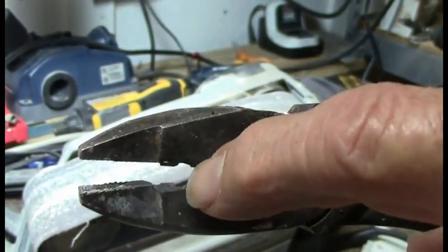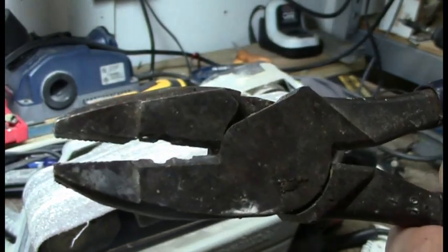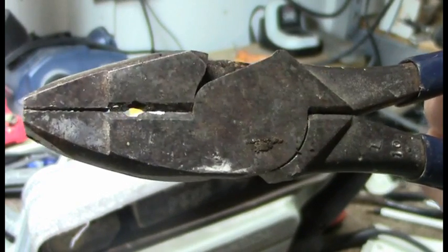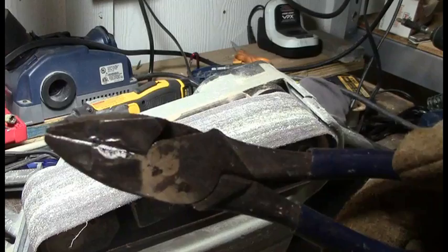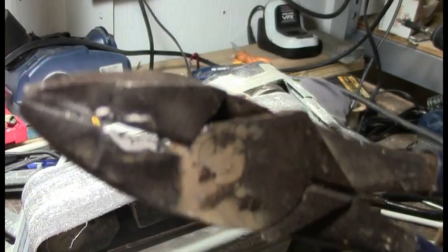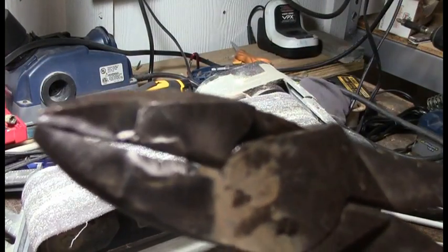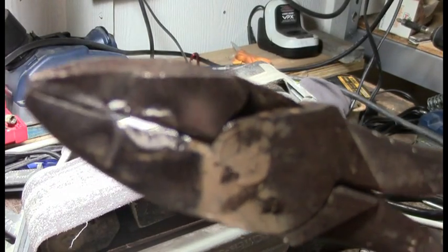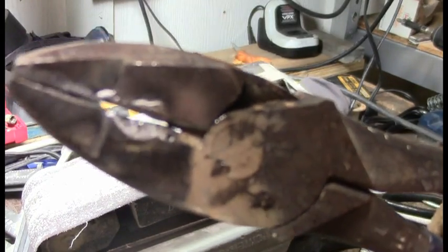So now I'm going to try to put some weld on each side of these and then grind it down to where I can use them as cutters again. I'll let you know what happens. You can see I'm about halfway done — a little bit more welding I think.